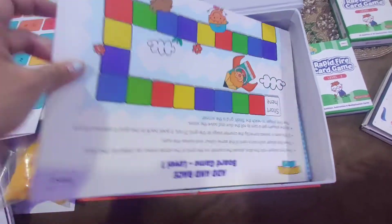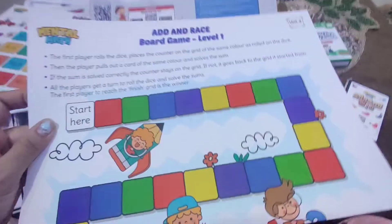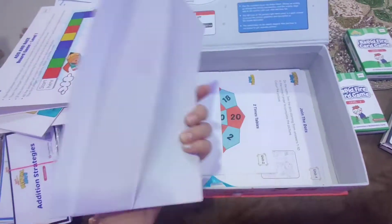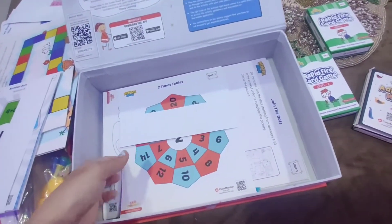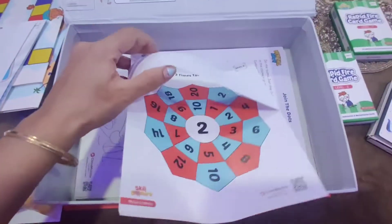This is the board game Add and Raise Level 3. Here are some number boards. Then 2 times tables — these are some table links. I can show you the table of 2.